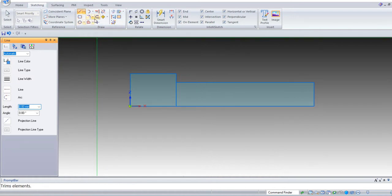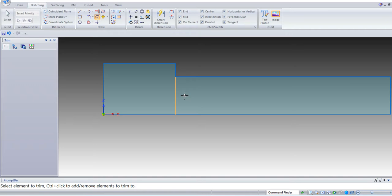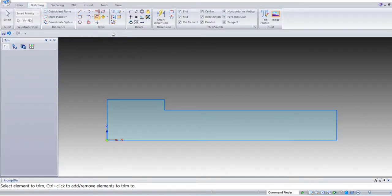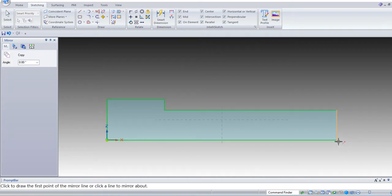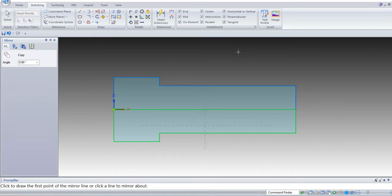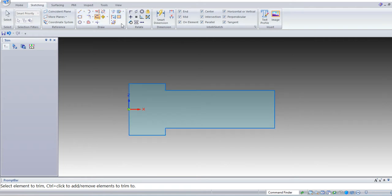Take the trim command and trim this vertical line. Now by using the mirror command we are going to copy the remaining sketch. Select from the drop-down menu, select mirror command, select the entire sketch. This is the origin point — give the reference so it has been copied. Now again select the trim command, trim this line, click twice. Select return and finish.